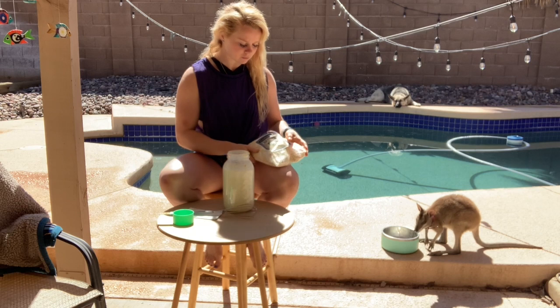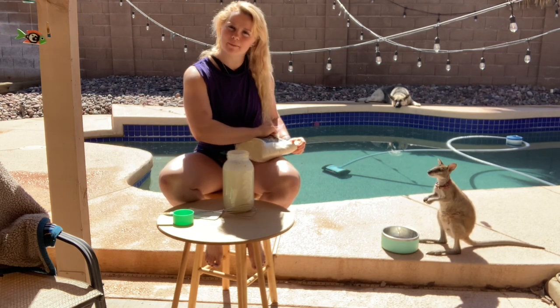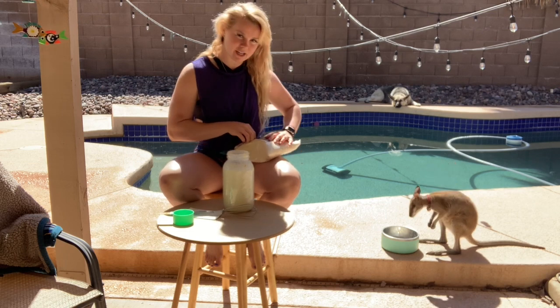Right now he's having a little snack, but I typically feed him in the morning and then right before we wind down for bed.